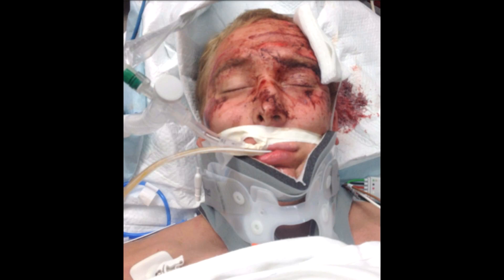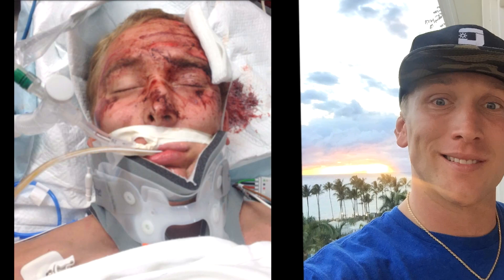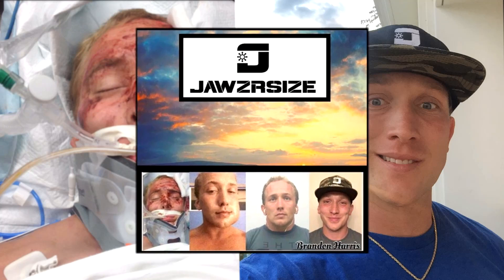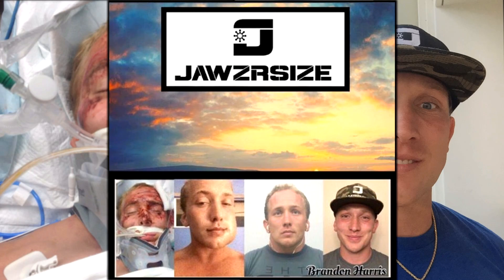Jawsercise truly came into fruition after a series of jaw injuries, one leaving my jaw wired shut for four months. I also landed myself in an induced coma after a horrific motorcycle crash here in Hawaii. I was at an all time low — I had never felt weaker. The road to recovery was not going to be easy, but it was a journey I must endure. Because of this, I designed Jawsercise.